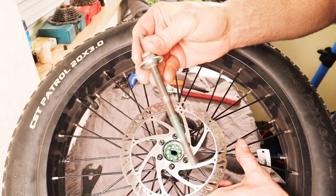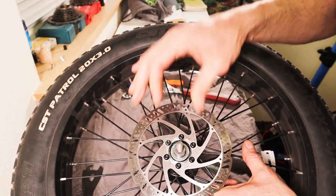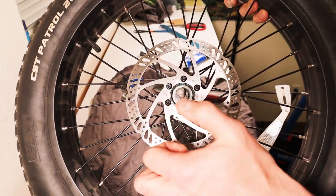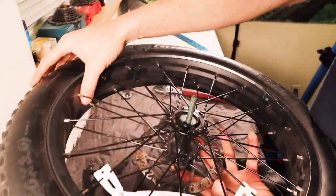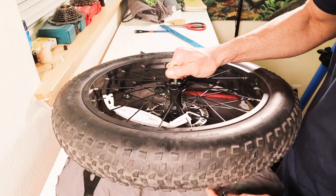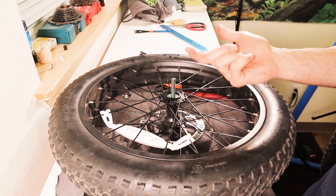Now grab your axle again and push it right through the middle, all the way out the other side, so those bearings are sitting in there nice and neatly. Now we want to flip the wheel over, but we want to hold the axle in — or it'll just fall out and some bearings might fall out too. While you're holding that in, grab the axle from the other side. Now it's still pushing in and you can set the wheel down on the axle, and the weight of the wheel is holding it in.